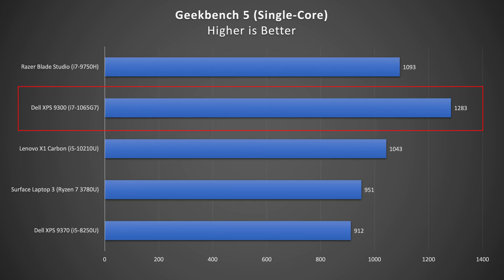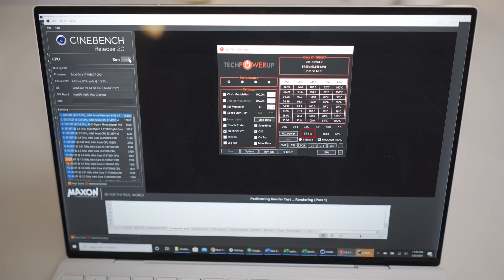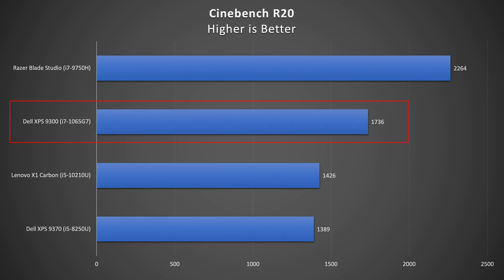Performance is bonkers. Seriously, look at my Geekbench scores — the new XPS mops the floor with the competition. Check out where the Surface Laptop 3 is compared to this laptop. In multi-core it's only 18% slower than the 6-core i7-9750H in my Razer Blade Studio. While running Cinebench R20, this CPU pulls a whopping 37 watts of power for a short period of time and then settles down at 25 watts. This is on best performance mode with a 60 millivolt undervolt. Here are my Cinebench R20 results which further confirm this.